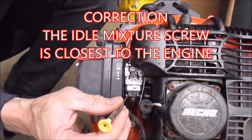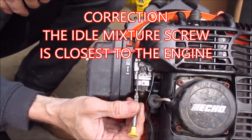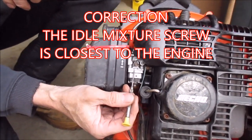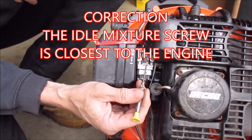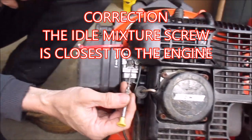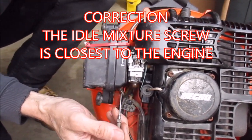On these carburetors, the idle mixture screw is always the one closest to the air cleaner, and the high-speed mixture screw is always the one closest to the engine. Let's give it a try and see how it does.